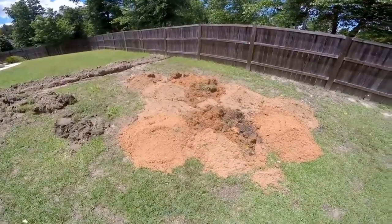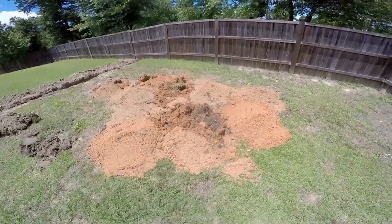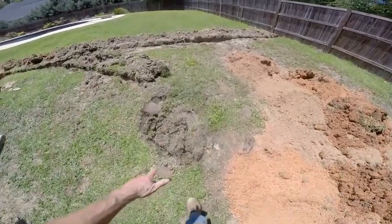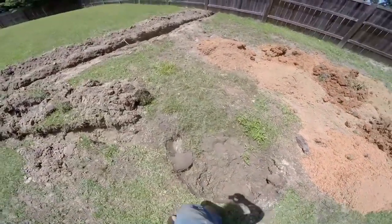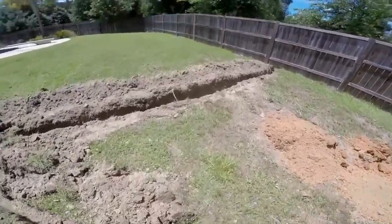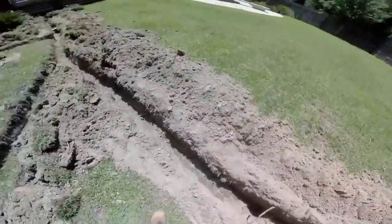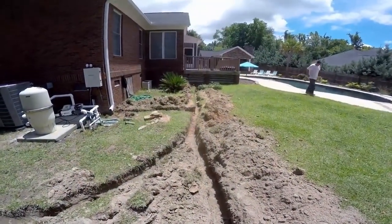Here's the backyard — this was a very, very low area. We're putting a lot of our excess soil here and grading it out. You can see how low it really is; water is still standing and it hasn't rained for a couple days. The main trench goes through and under the fence — you can see the six-inch wide trench going all the way through. We actually had to go underneath the deck.